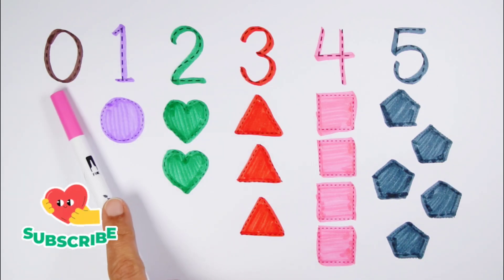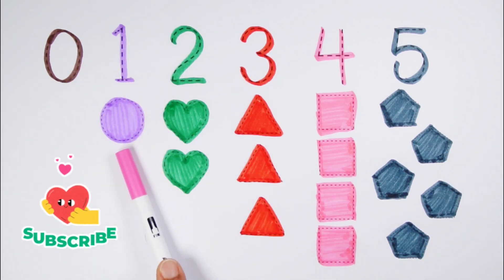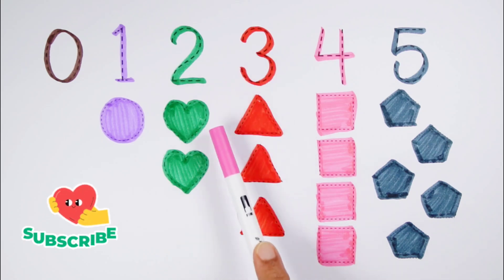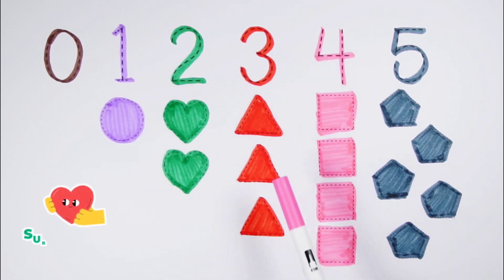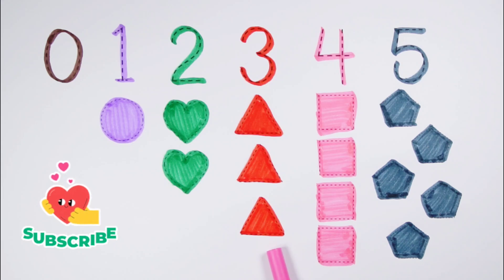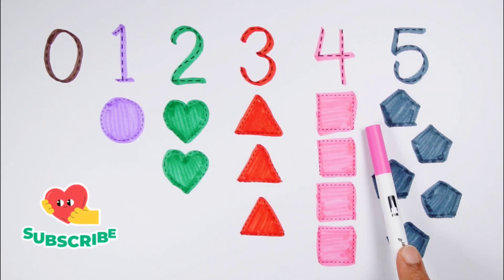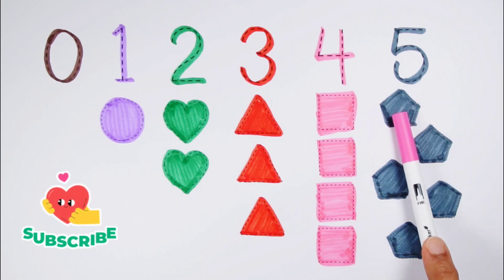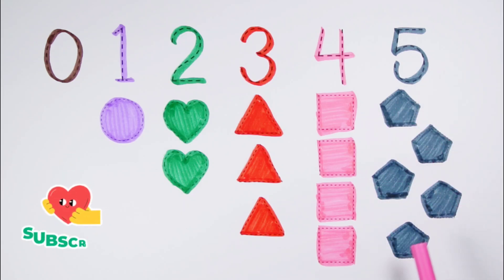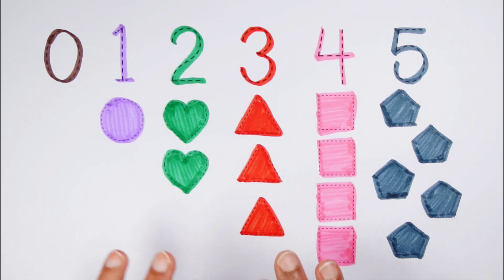1 Circle, 2 Hearts, 3 Triangles, 4 Squares, 5 Pentagons — review of all shapes and numbers.